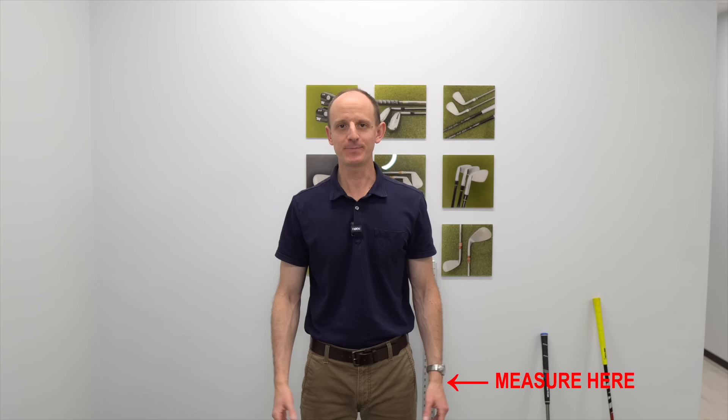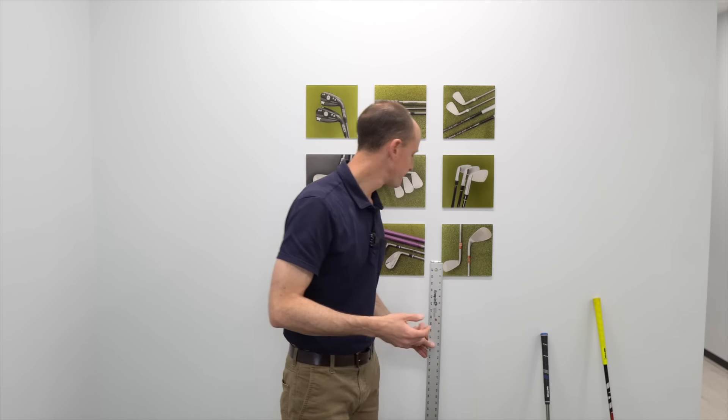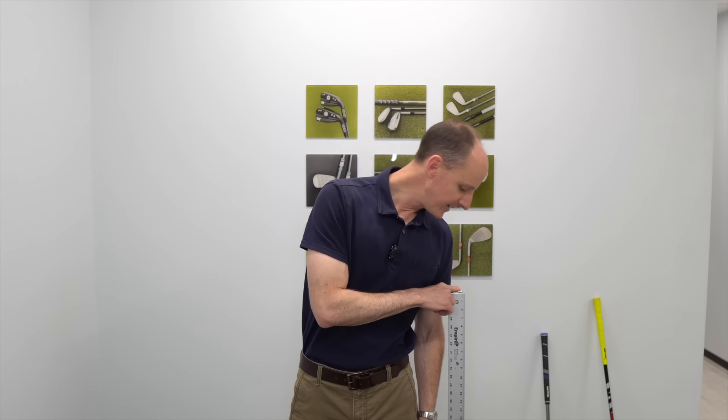A couple things to keep in mind. First, the measurement we want to take is on your lead arm — so for a right-handed golfer, we're going to measure the left wrist. Second, when taking this measurement, we don't want to be in a golf setup position. We're just going to stand in a completely neutral standing posture, feet shoulder-width apart, arms at your sides. You can use the 48-inch ruler or the tape measure — either one will work equally well and be equally accurate in this application. Now, if you've got someone else who can take this measurement for you it can be easier, because if you try to do it yourself, what can happen is you set up with the ruler, and when you go to read the measurement and lean down, the wrist fluctuates a little bit and it may not be the most accurate reading.